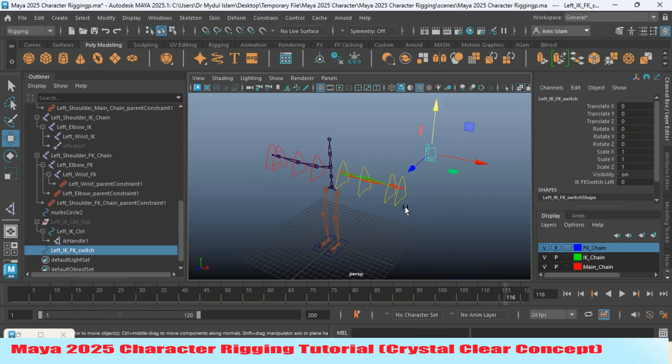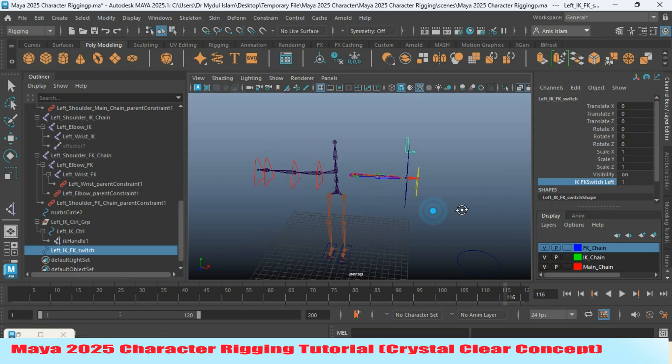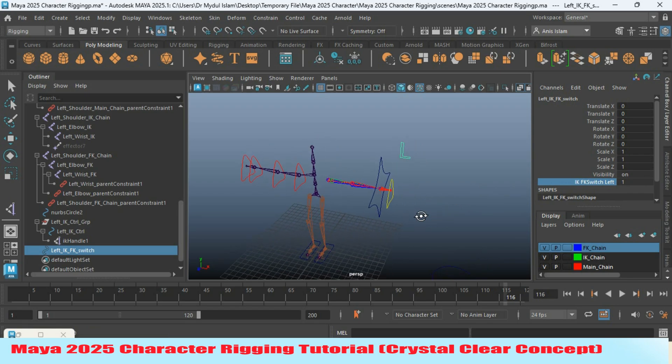Select the IK FK switch and try to change the value to see the effect. In this process you can create an IK FK switch in Maya 2025.